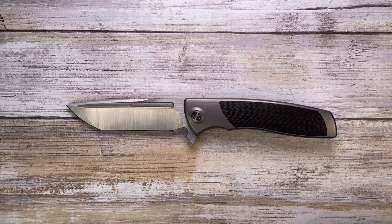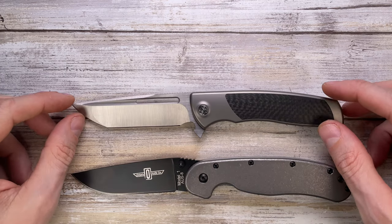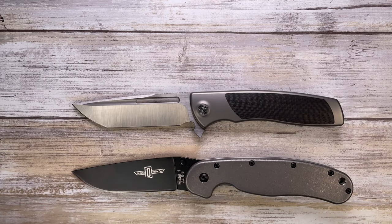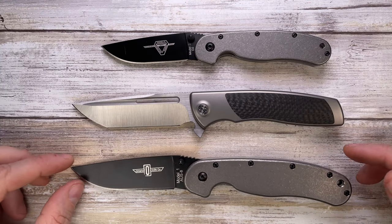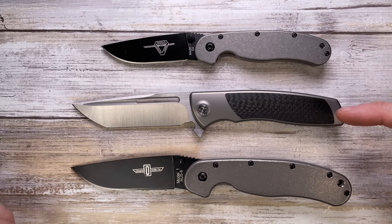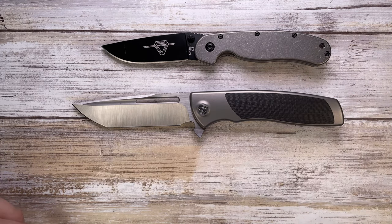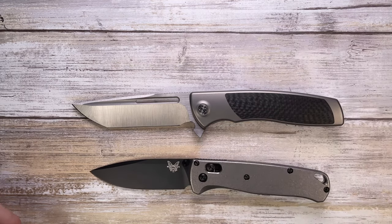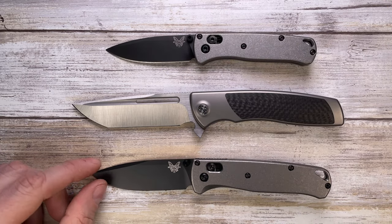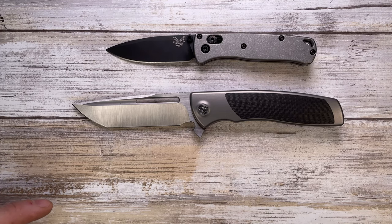Let's see how this guy compares against some classic options. In this size comparison we have the Ontario RAD number one and Ontario RAD number two — they are on opposite sides of this knife because the one is bigger and the two is smaller. You also have the Benchmade Bugout and Benchmade Mini Bugout, and as you can see, this knife is bigger than both of those options.